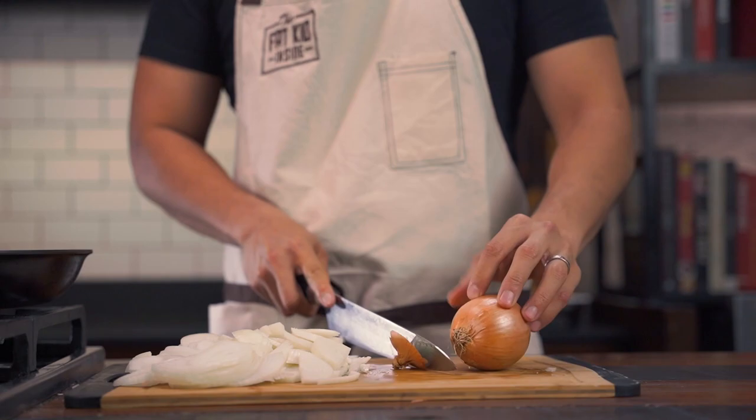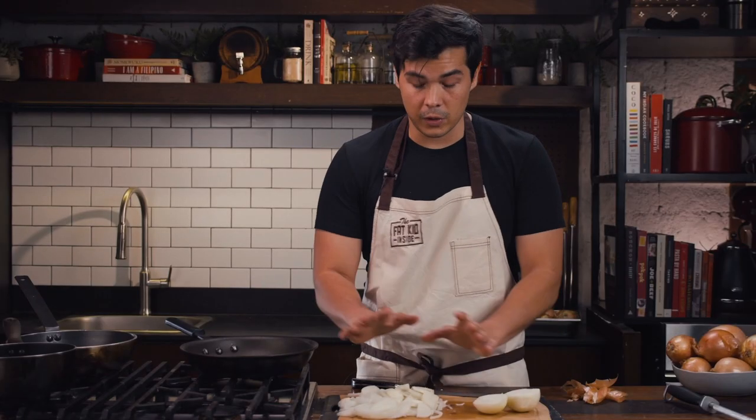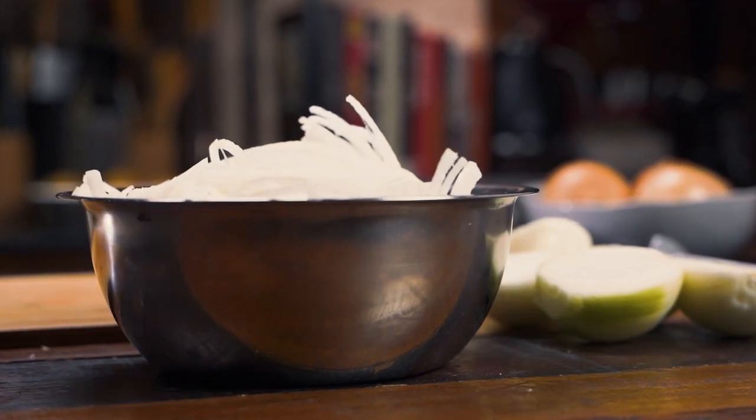Same thing again, just peel it. We're going to need about eight of these smaller onions, and we're going to need a ton of the sliced onions.